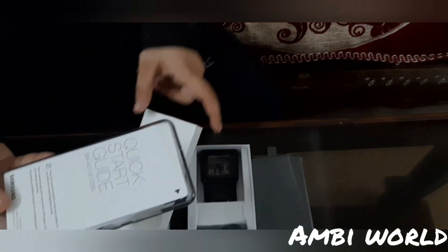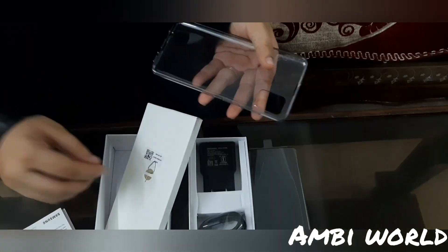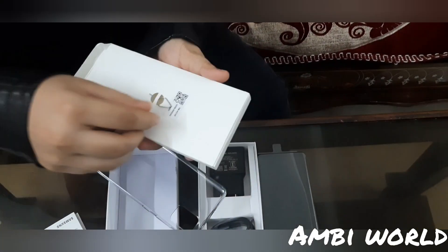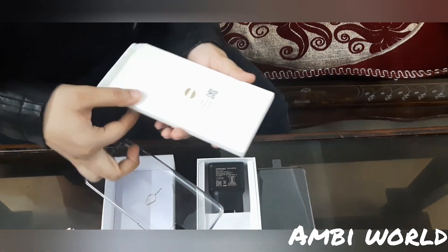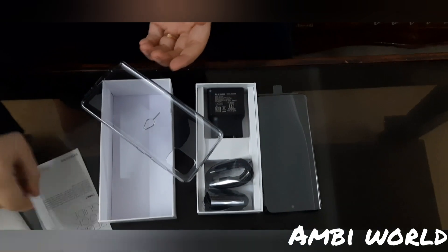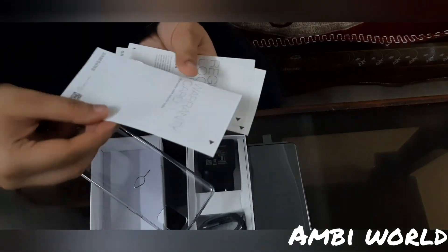They have given a manual and a cover. This is the SIM ejection pin. They have written some important points in the guide — you can read it. There is also a warranty card.